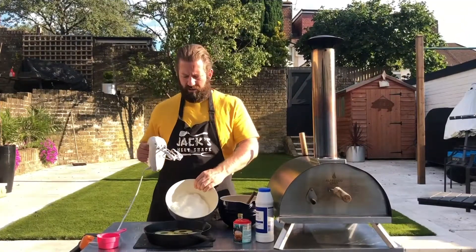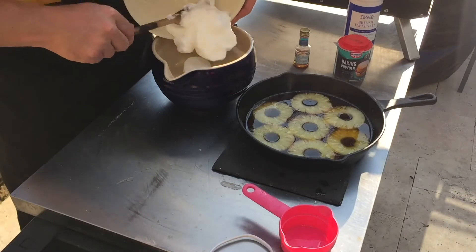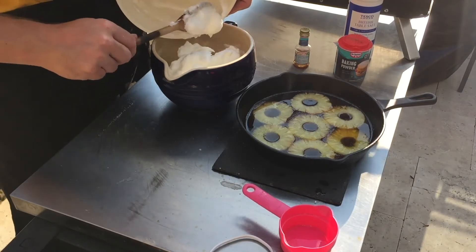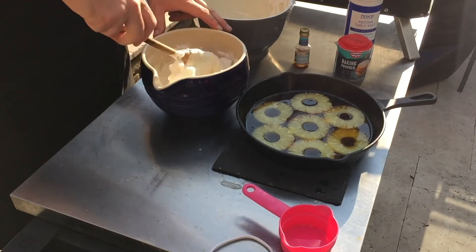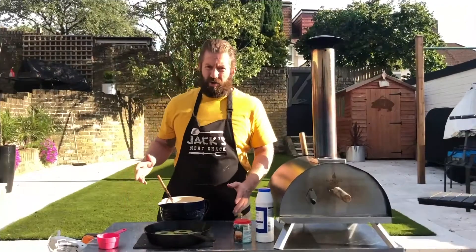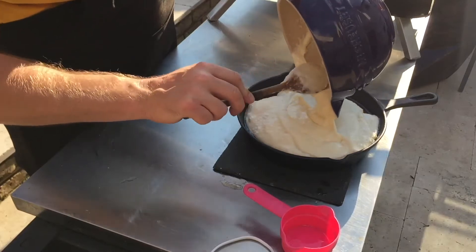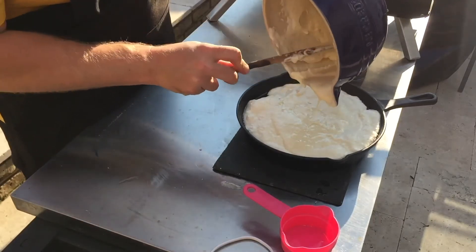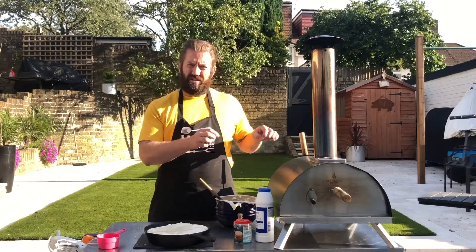We've got stiff peaks on our egg whites, so now we're going to fold them into our cake. Just gently fold these in because you don't want to knock out any of the air you've worked hard to put into the egg whites. We're nearly finished — all we're going to do is add our mixture into our cast iron pan and then place it into our Ember wood-fired oven at 190 degrees Celsius.